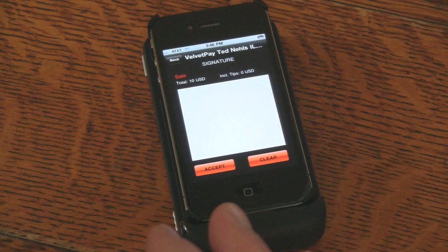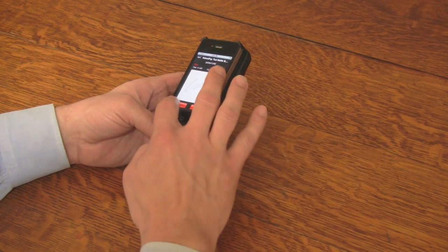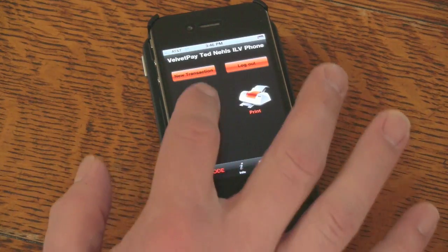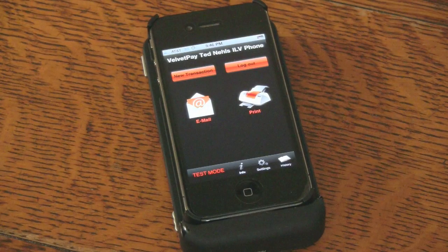You are now brought to the Signature Capture screen and the cardholder will sign on the screen and press Accept. The transaction is complete and you are now prompted to either email or print the receipt. In this example, we are pressing Email to be environmentally conscious. Press Send and move on to the next transaction.